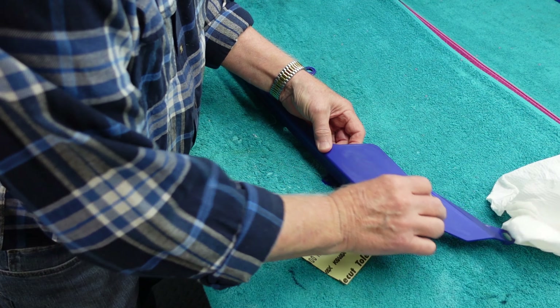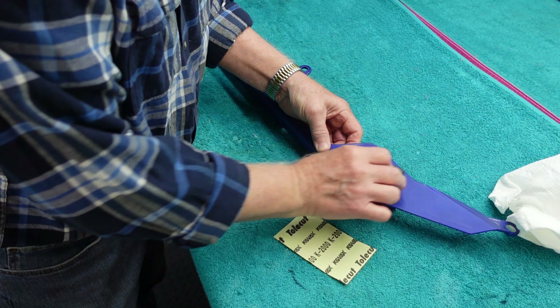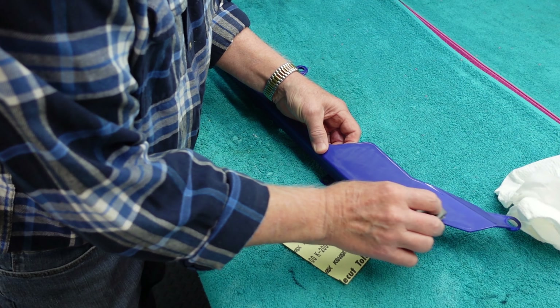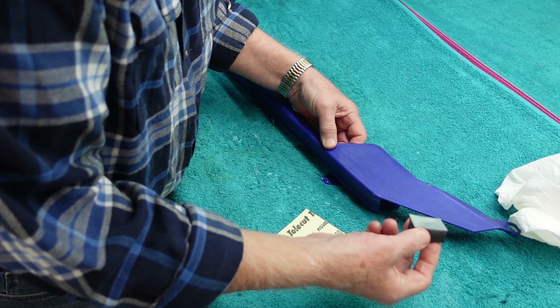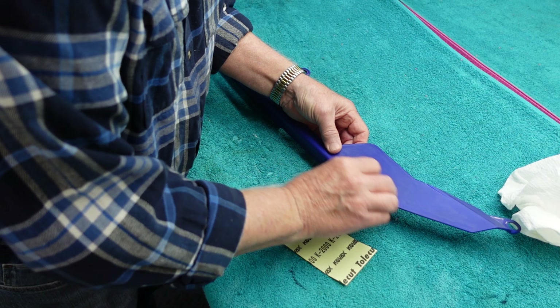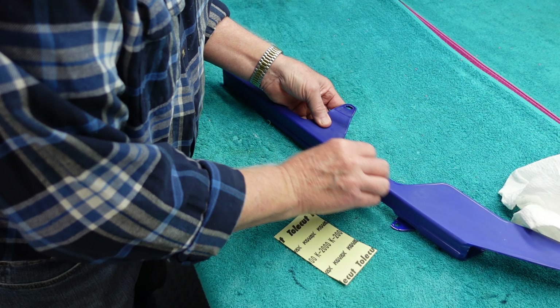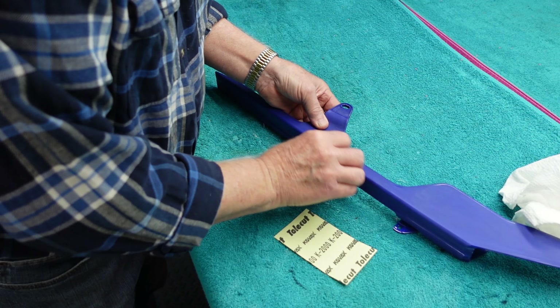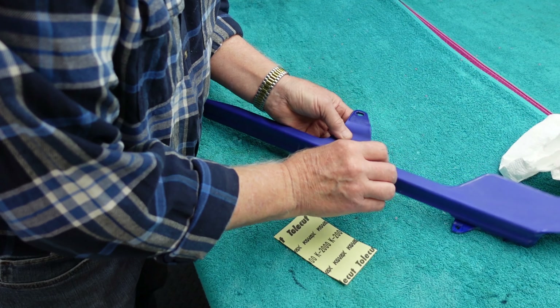Is this going to be quicker than wet sanding? Is it going to be better? Maybe it's going to be better and quicker. But of course, this is all kind of in the eye of the beholder. The first thing I noticed — it really does what they advertise. It doesn't gum up. This paint has been dried three or four days. If you do this the next day, even wet sanding, you can pick up a little chewing gum in the sandpaper, and it puts little dents in the soft paint.